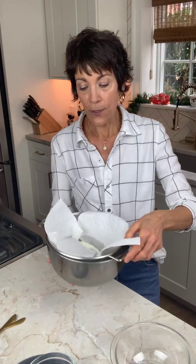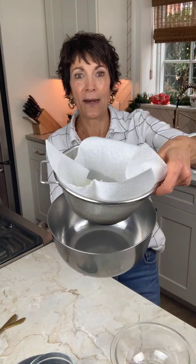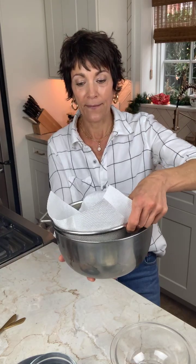Depending on how thick you want it is how long you're going to strain it. If you really want it almost the consistency of a soft cheese, 48 hours would probably get you there. I kind of want it more spreadable, almost like a whipped cream cheese kind of texture, so that's around that 24, maybe 36 hours. You can already see it's starting to drip from the bottom through the paper towel. Just cover this with a little plastic wrap and then it goes in your refrigerator.